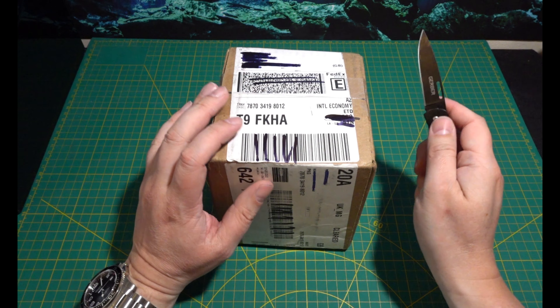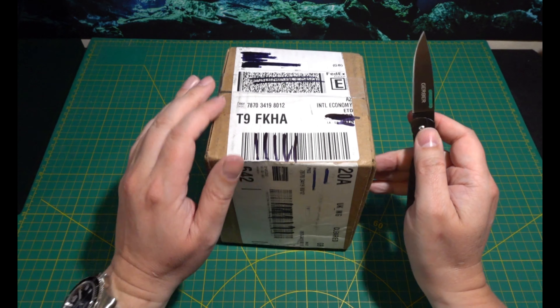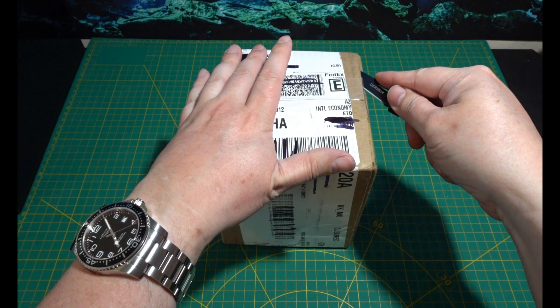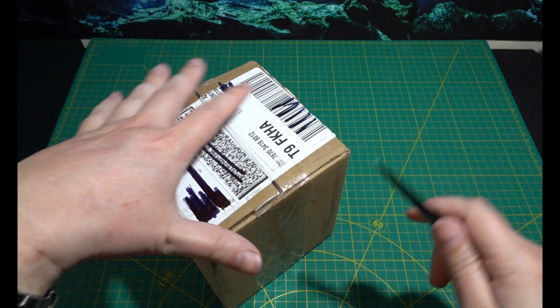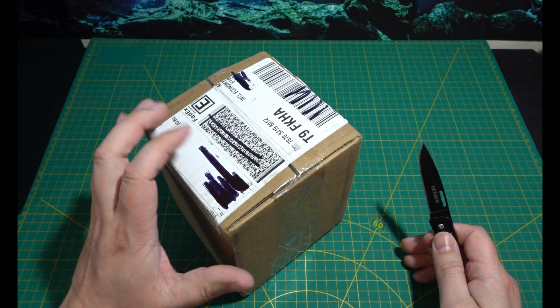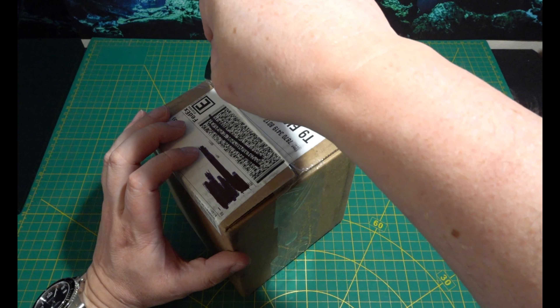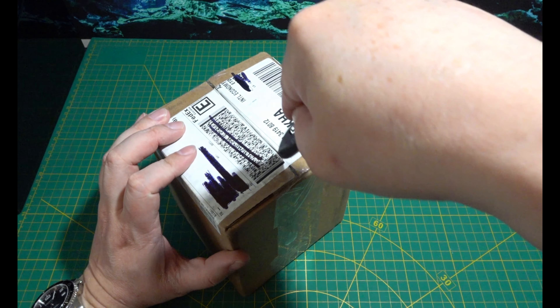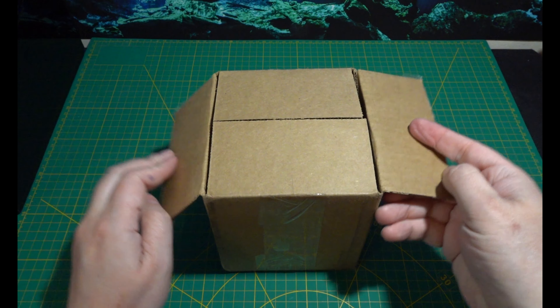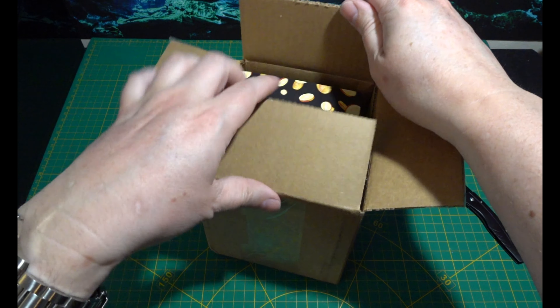Let's get down to the unboxing. This has been a long time coming, sort of. I hope this is something decent. Last month's was pretty good, you know.